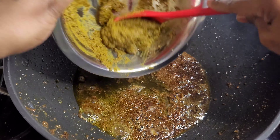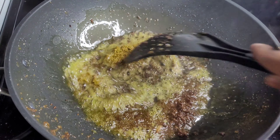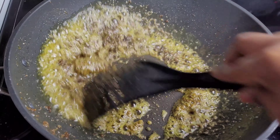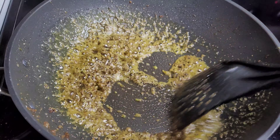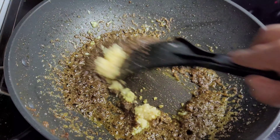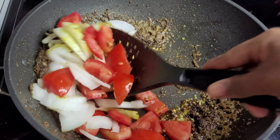Next we'll add the remainder of the curry paste into our oil and fry for about three to four minutes, allowing it to cook thoroughly before adding the rest of our ingredients. Then we'll add our garlic, onions, and tomatoes, and let them go for about two minutes.